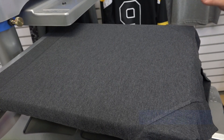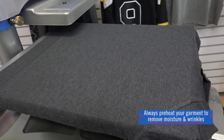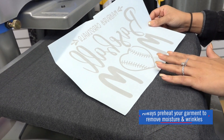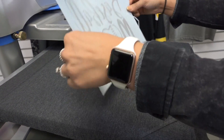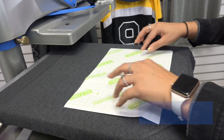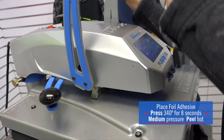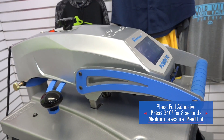For this application we're using a 50-50 blend t-shirt from Boxercraft and we're going to be using our foil adhesive. For our first step, to apply this we're going to set our temperature to 340 degrees and using a medium pressure, apply for a dwell time of eight seconds.